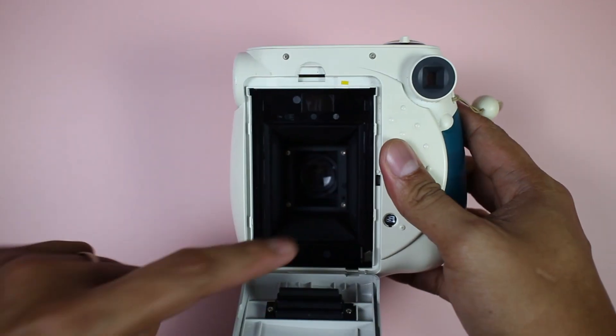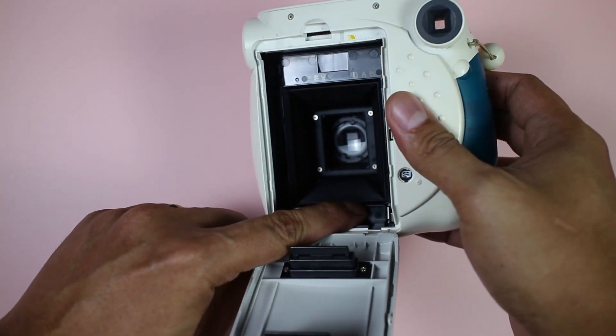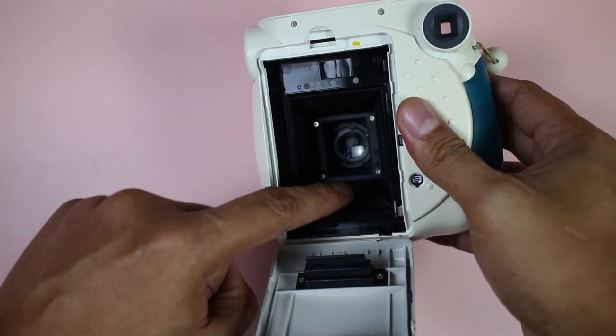Now we're also going to check if the camera cycles correctly. Open the back and take a second picture and see if the ejection claw is moving — it's the silver part that pushes the film up and outside the camera.